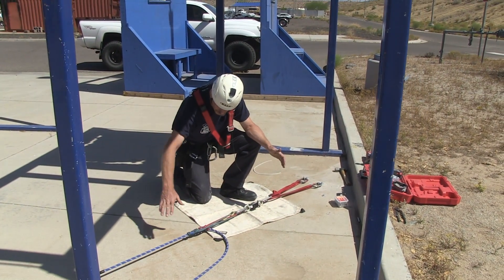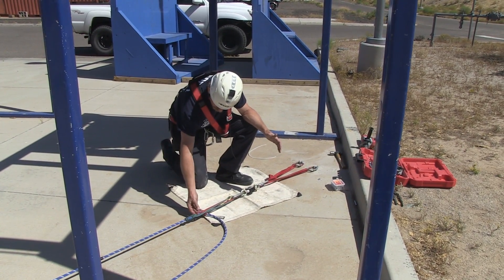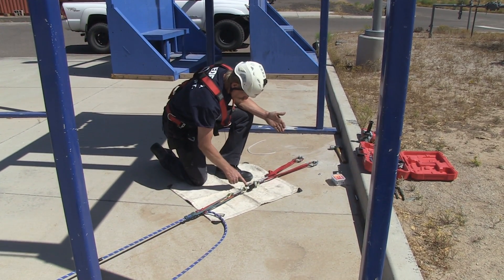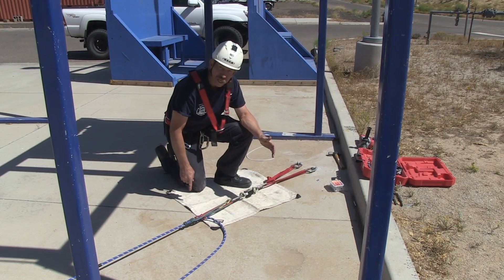We had no slippage — the exact same amount — two feet of rope. Our Tandem Prussics grabbed as we expected. The CMC Enforcer says the peak force was 1,368 pounds.